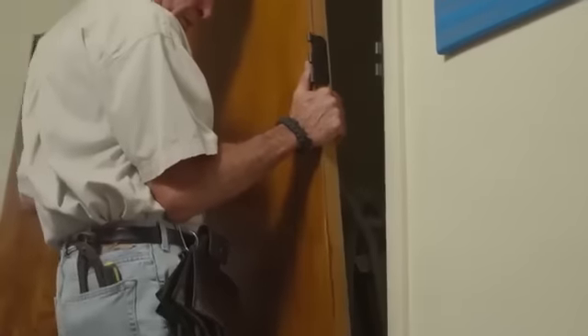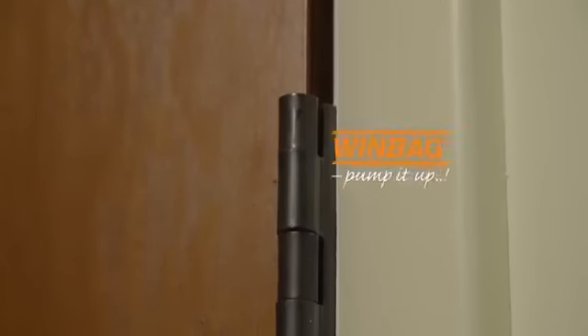When it comes to heavy doors, just place a Windbag underneath and start pumping away. Precisely align your hinges without an extra hand.